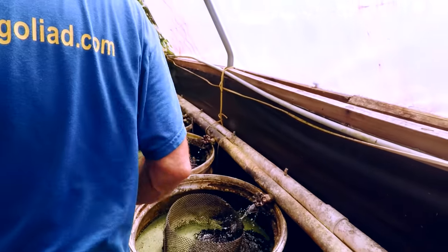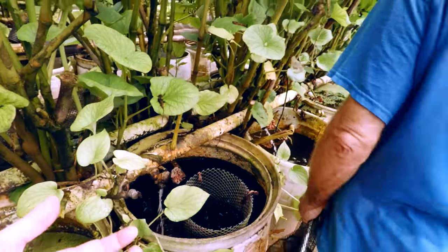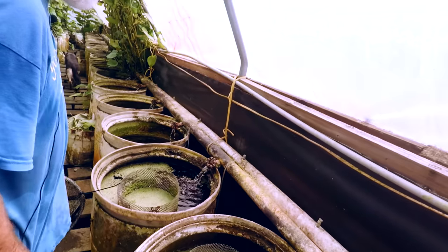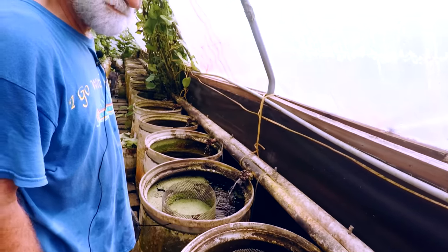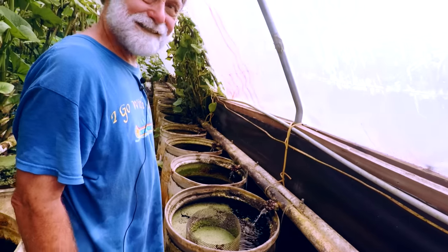We don't coddle the fish here, as you can tell. A lot of times you get guppies and stuff from overseas raised on UV filtration, bare bottoms, and then they see a normal fish tank and die of shock.